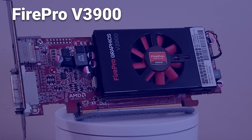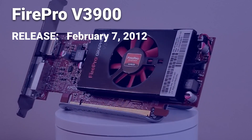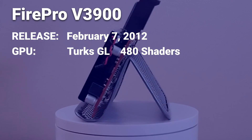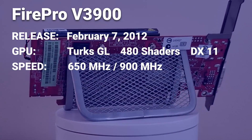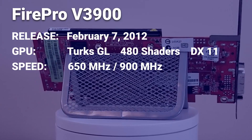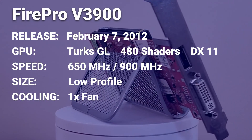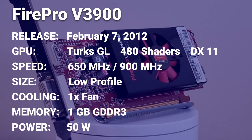The FirePro V3900 is a professional graphics card that was first released in early 2012. It's based on the Turks GL graphics processor, has 480 shading units, and supports DirectX 11. The card runs at 650MHz core clock and 900MHz memory clock, is low profile, and features a single cooling fan.